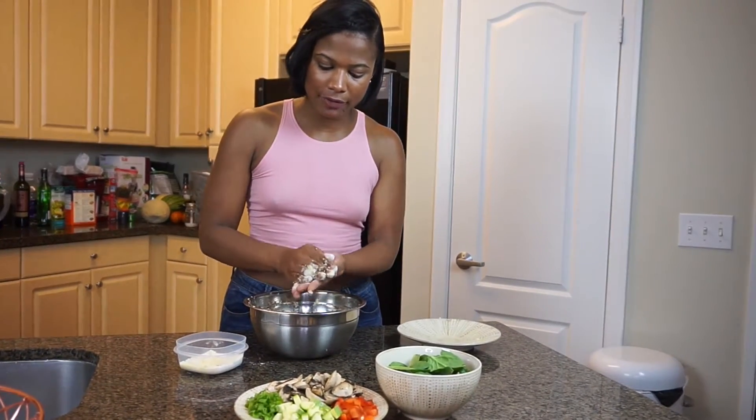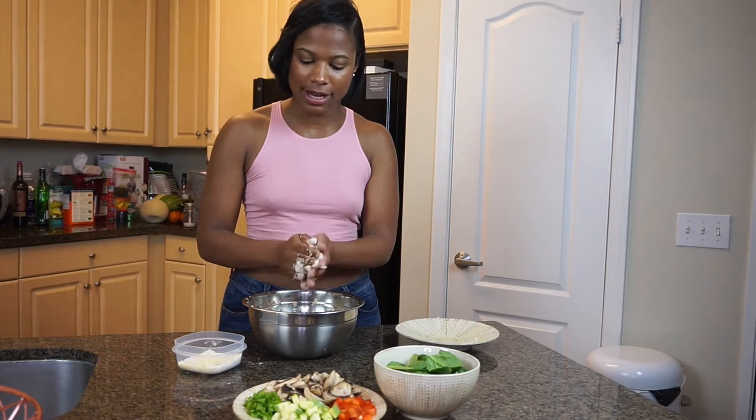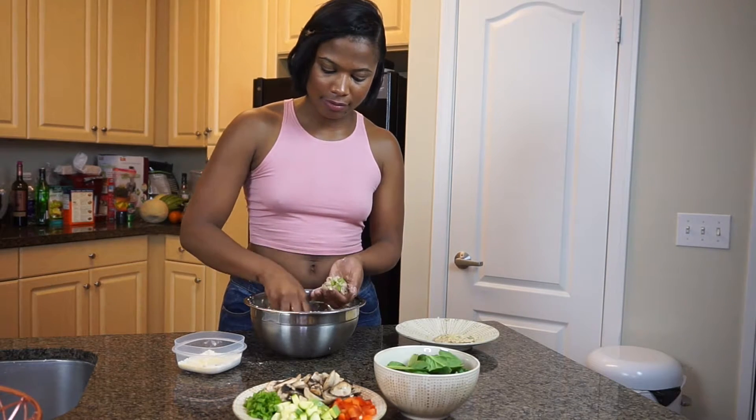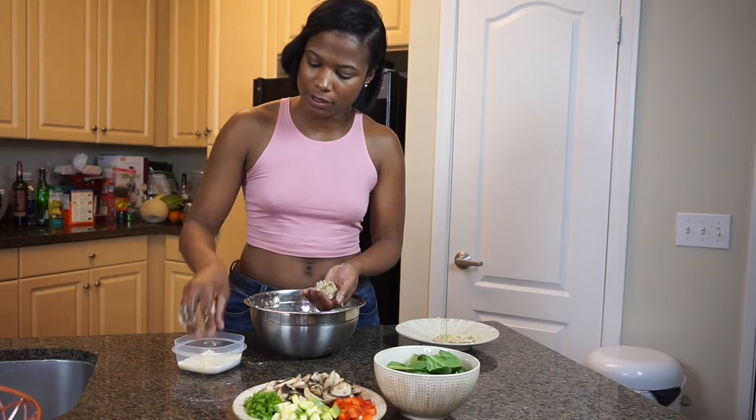This just helps everything stay together and gives the salmon croquettes a nice crust on the outside. You can make these however big you want — I just like making them kind of small.